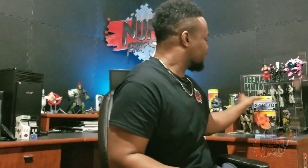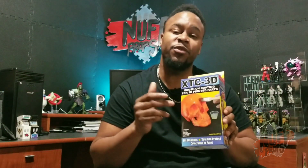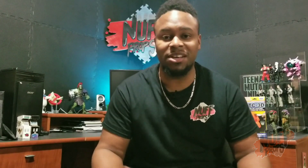Today we are talking about XTC 3D. This product is an epoxy resin designed for 3D prints. Why would a 3D print need a product like this — don't they come out perfect? As advanced as 3D printing is today, they don't come out perfectly smooth. 3D prints are done in layers, and as the nozzle prints out the object it builds up layers until the final product is complete. These layers create lines on the surface that need to be sanded down, and sanding is a process I don't really enjoy.